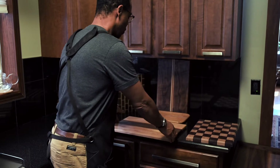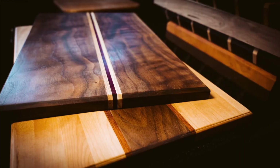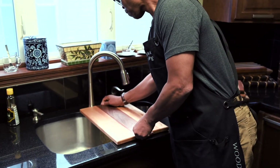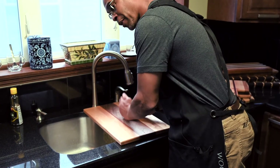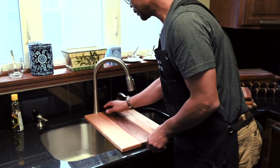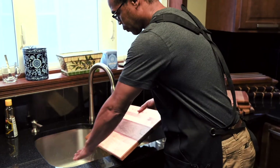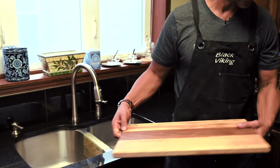We also have over-the-counter boards for when you're chopping up your vegetables. Set it over the counter, chop up your vegetables, slide it off — there you are, the board's done. Rinse it off and you're done. Set your board back.